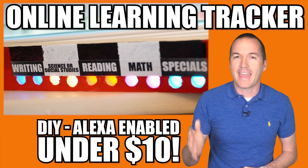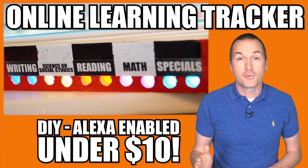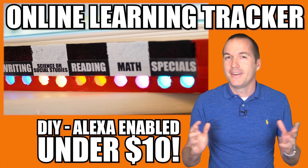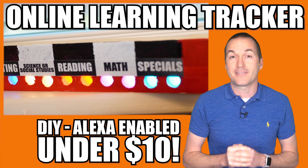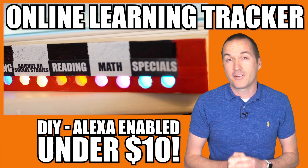Today on The Hookup, I'm going to show you how to make this Amazon Echo enabled homeschool eLearning tracker. Not only will it help your kids stay on track during this strange time, but it's a fun project to do with them to pass a little bit of time and maybe get them more interested in electronics.